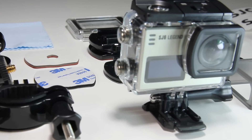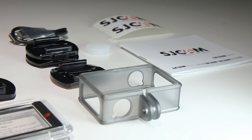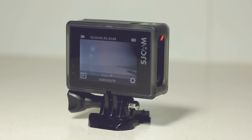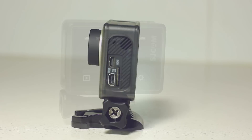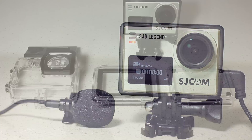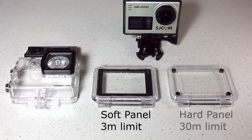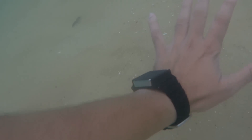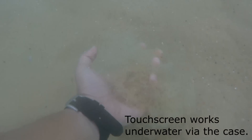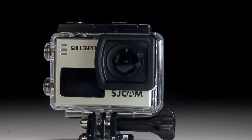Included with the accessories are some new things that are useful in specific ways. For example, a frame that allows the camera to be mounted in various ways while still allowing full access to the camera. Next is the back panel for the waterproof case that allows the touch screen to be operated while keeping the case waterproof, though to a shallow depth. If you intend to dive deeper than 10 feet, use the hard panel instead.